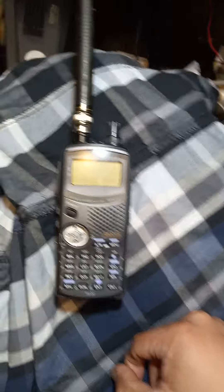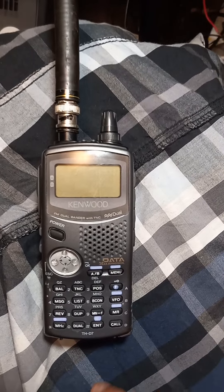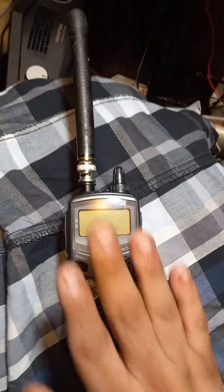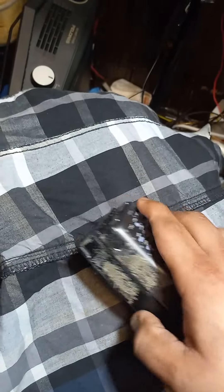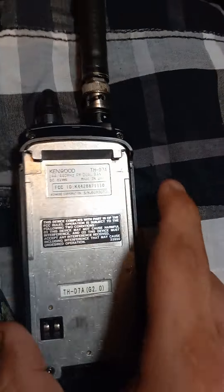Hey guys, today we're going to be looking at the Kenwood TH-D7. One thing about this radio is that it's received as on par with Motorola series radios. One failure point on this radio is going to be your clip retaining system.